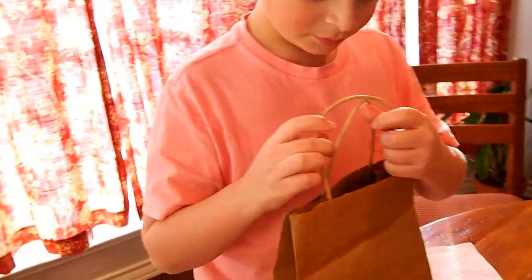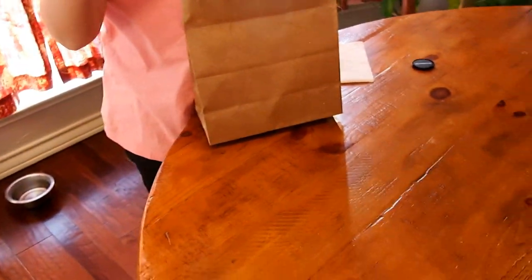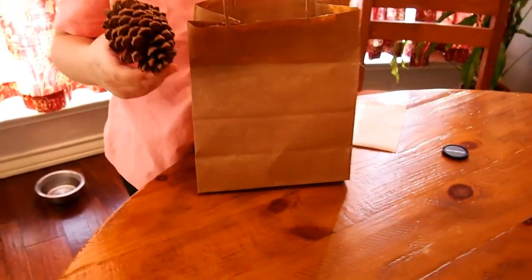Alright guys, so I got this bag for Christmas, and apparently I was supposed to try and find out whatever YouTube videos I can do with it. Let's see. So I'm just going to pull them out and set them right here. First of all, Sonic Straws — we have plenty of those. We have like a million of those, so I can make a straw video.